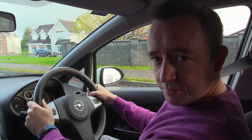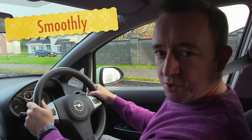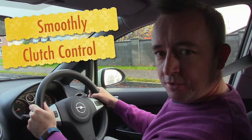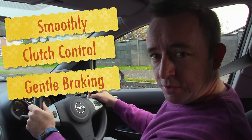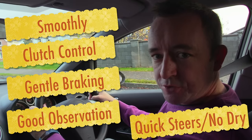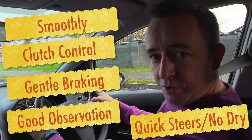It should be done competently — smoothly with gentle acceleration, or even no acceleration at all depending on the hill. Clutch control is one of your most important tools here, along with gentle braking so there's no jerky or abrupt stop, and good observation, quick steering without dry steering. Dry steering is when you're steering while the car is stationary.